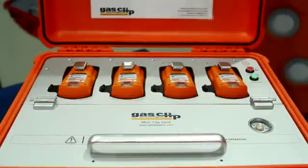Wall mounting options are also available for permanent solutions. Easy testing, one button operation, and large characters make this instrument very easy to use. This is truly a portable gas detector you can count on.